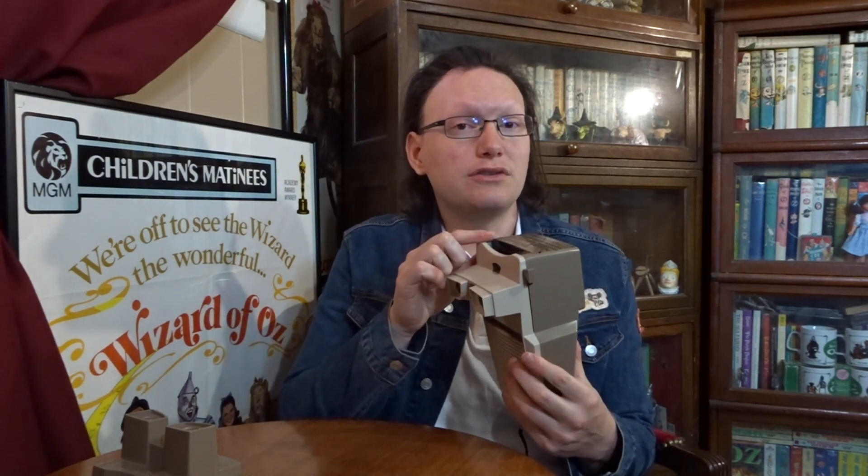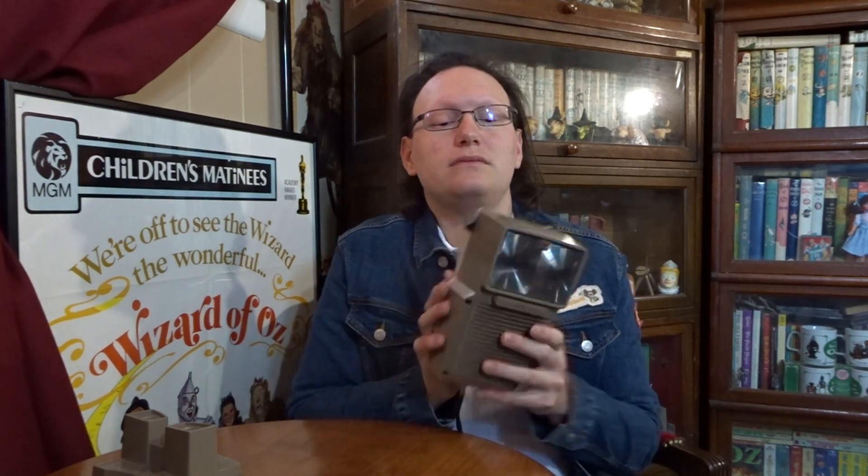Well, this viewer actually needs batteries to work — it needs two C batteries. Each of the reels has a little record that's attached to the back of it. And once inserted into the viewer, you simply have to press down on this button right here and the sound will play. There's a little needle on the inside that reads each record.